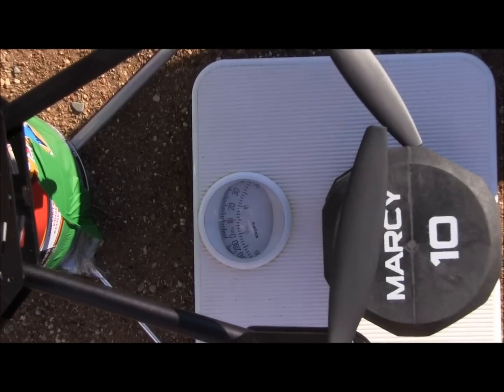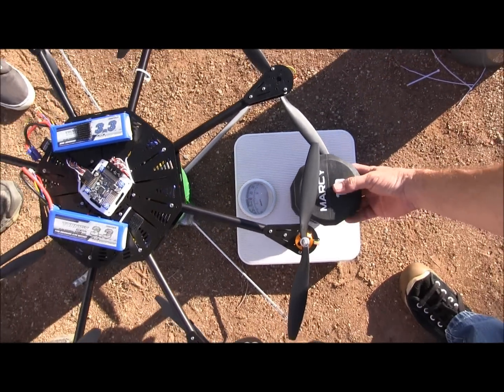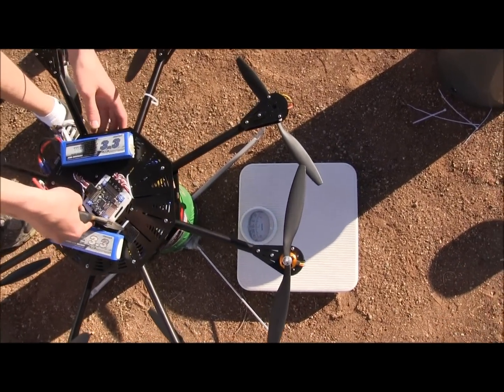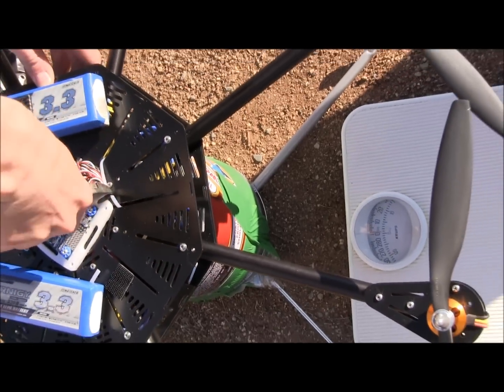Just scale the weight. And then pull that 10 pounder weight off there. Let's keep it there. Yeah, there you go. And then it's at zero, right? We're at zero. Okay. And then clip — watch the clip, babe. Pull back.